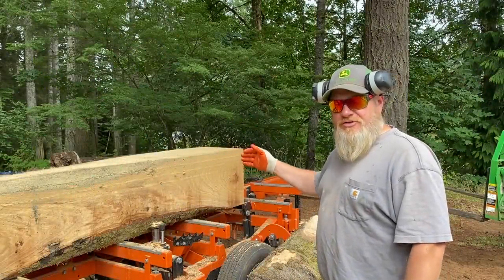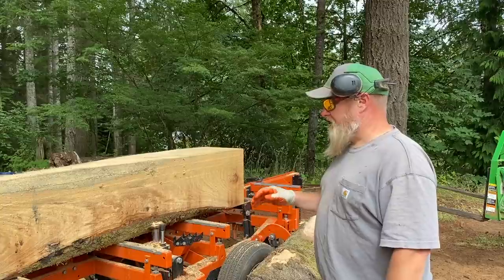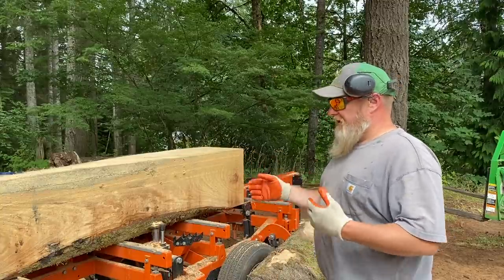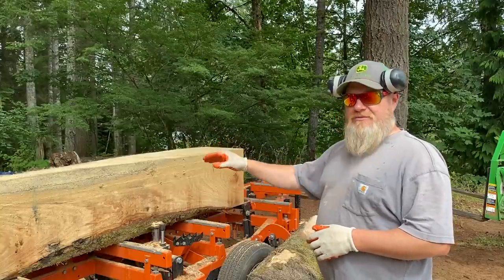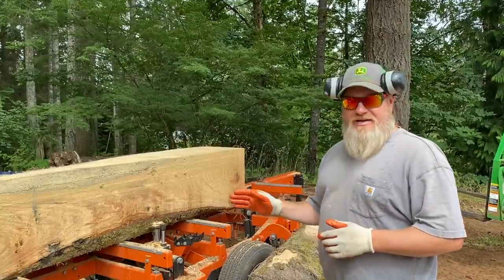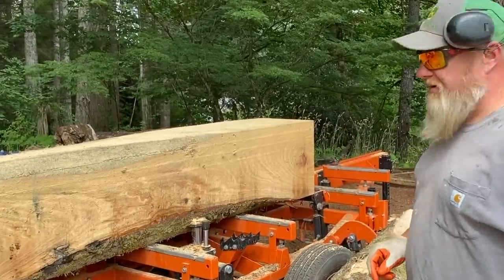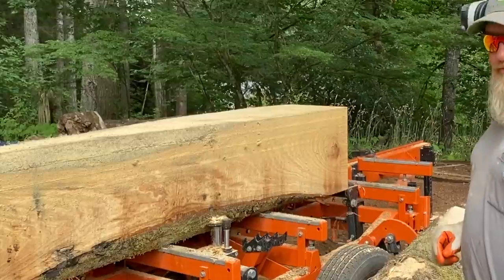This log ended up having so much arch in that eight feet that I wasn't able to make any slabs I could use as a table. So I've squared it up — I've got a little bit of live edge left. I may have to think about a different project, but I'm going to pull these first three slabs off and see what we've got.